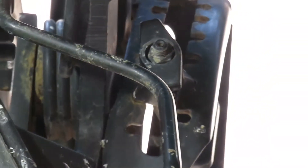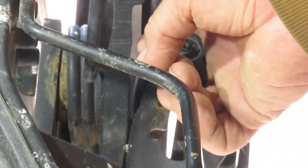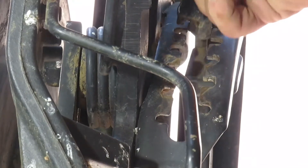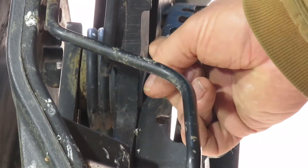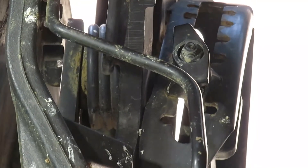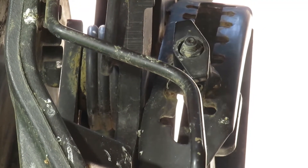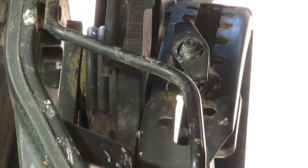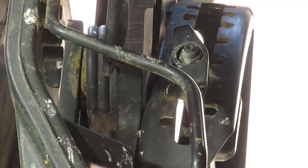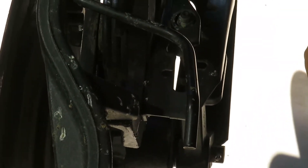Moving on to some of the other parts — here's the adjuster I was talking about, and this is how you adjust the depth. Here's the play I was talking about: see when your notches get worn out? That's how much play you can get, and that makes a difference of probably a quarter of an inch in depth when you get down to the seed boot.